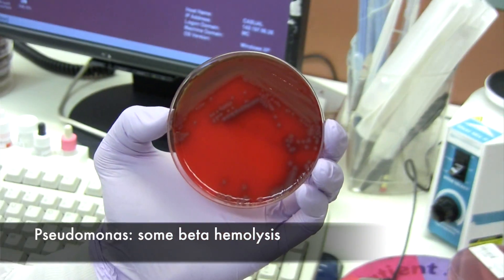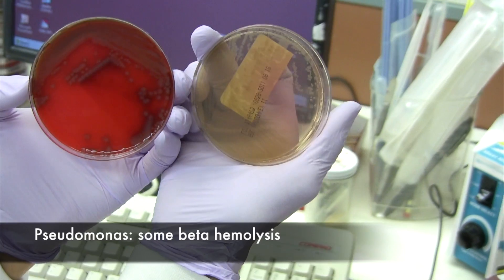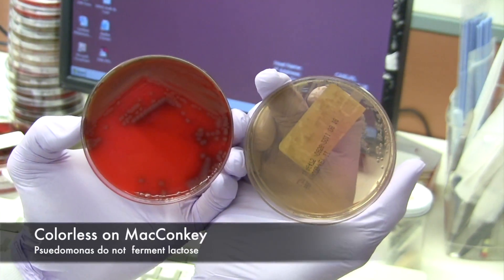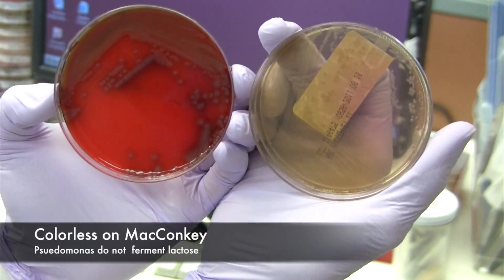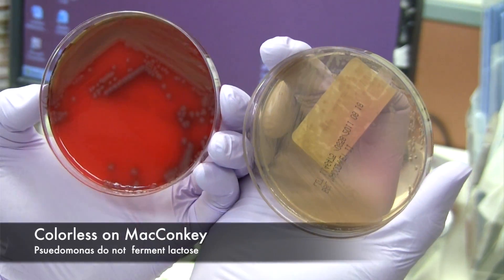Pseudomonas would look like this on MacConkey, because they don't ferment lactose — they are colorless, that's what you can see. They're not pink, but colorless.